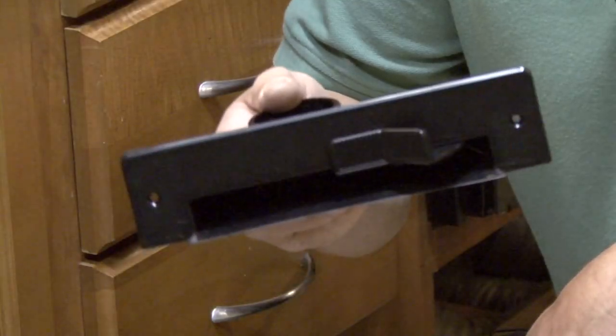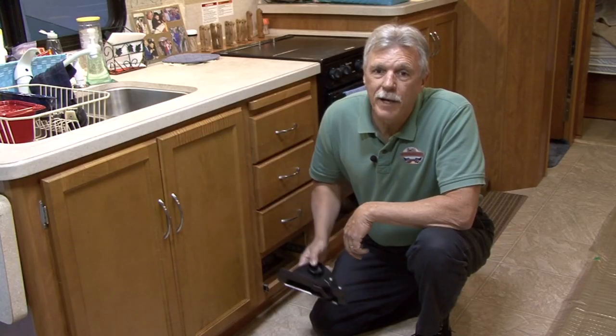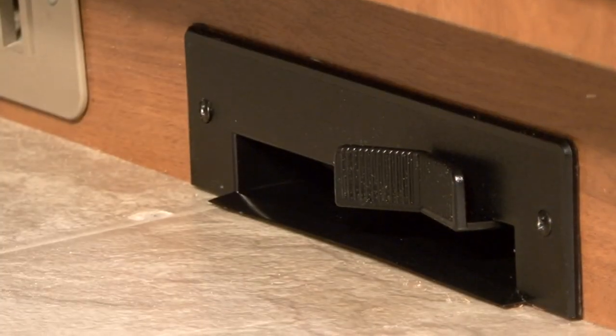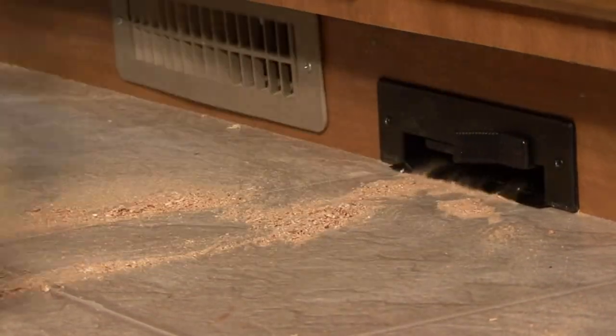A popular option available for the CV1500 is this vac pan automatic dust pan. After you install the vac pan, you just flip this switch with your foot to activate the suction, sweep all the debris over to the vacuum port, and it disappears into the CV1500 HEPA filter bag. I really like this feature and decided to add it to our central vacuum system.